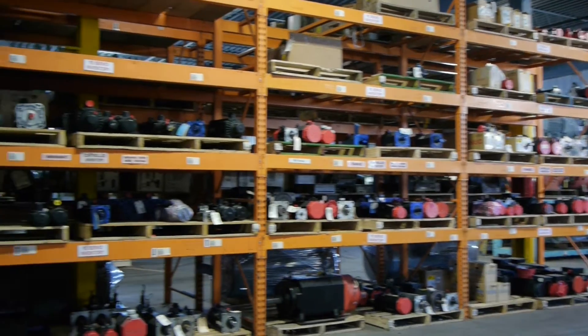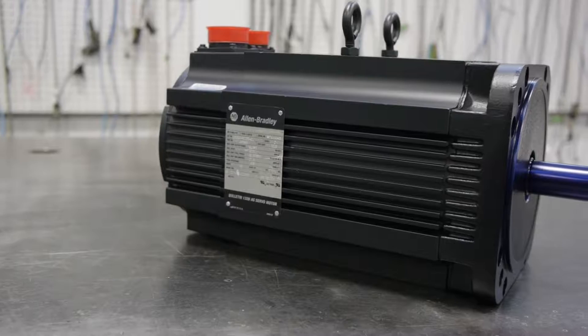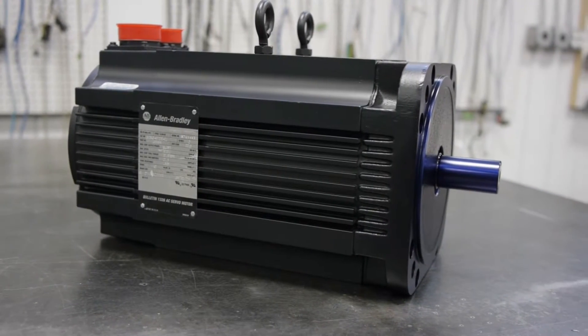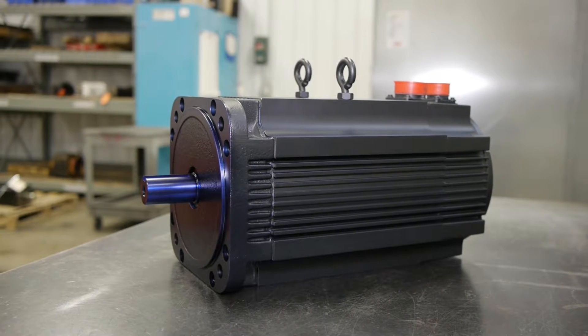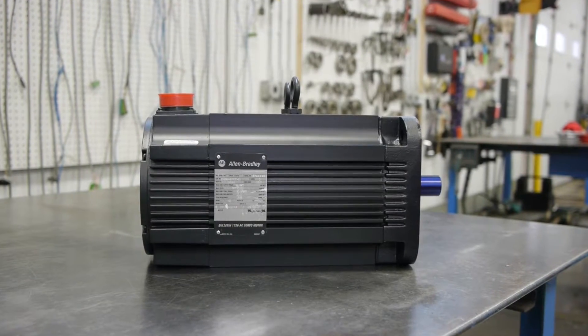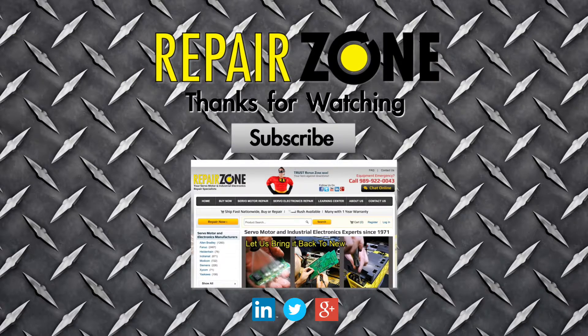RepairZone also stocks over a hundred different models of remanufactured Allen Bradley servo motors. When you get an Allen Bradley motor back from RepairZone, it looks and runs like new again, and with a one-year warranty, we guarantee your motor will run for a very long time. RepairZone — your Allen Bradley servo motor repair experts.